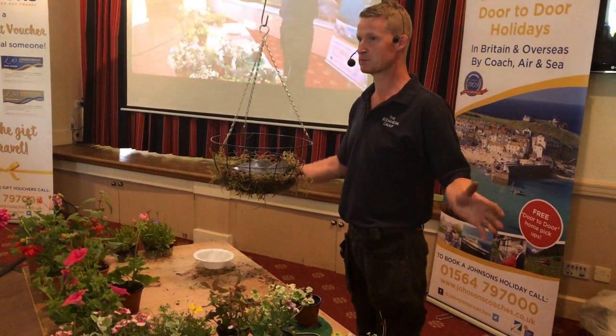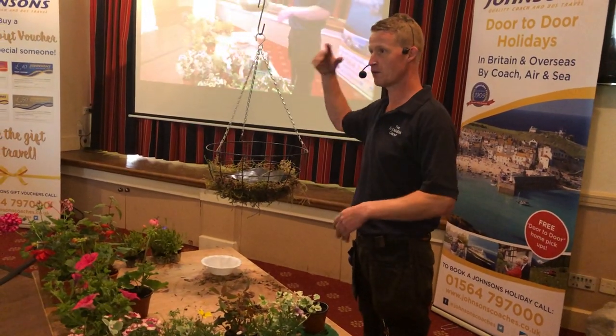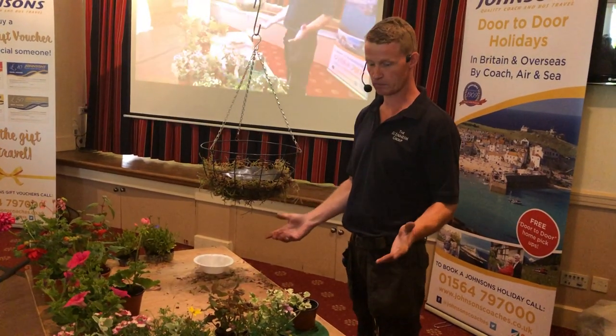I'm going to just use the normal black mat. No compost — that's the biggest mistake everyone makes. You start piling the compost in and you can't move, so we'll start off with the plants.